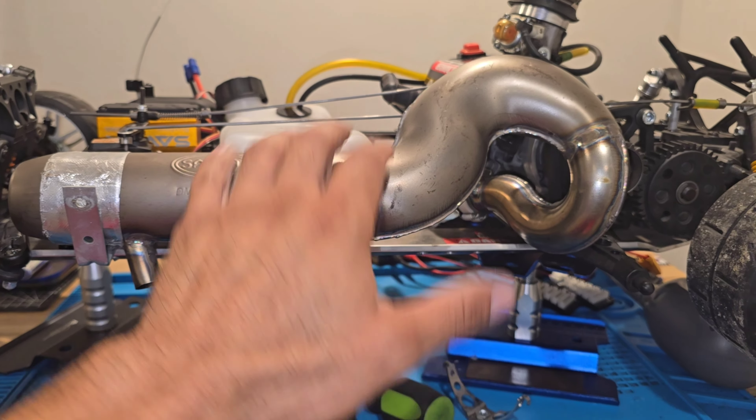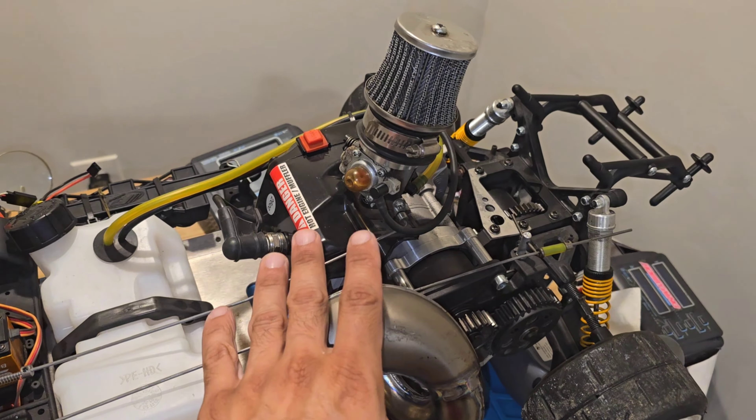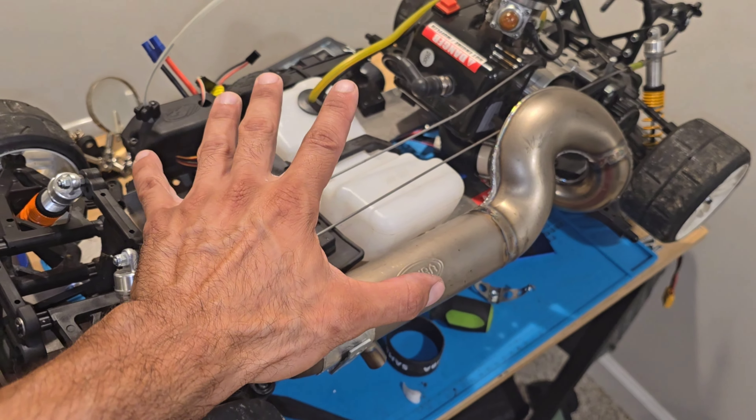I'm installing this on a cheap engine right now, but I'm this close to getting a Boroline engine in here. With this pipe, who knows what this thing could do.